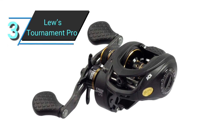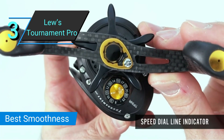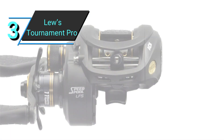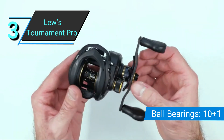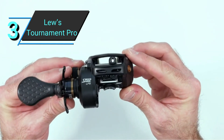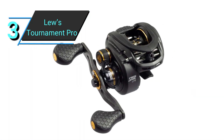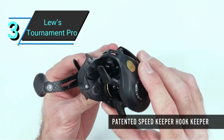Number 3: Lew's Tournament Pro Speed Spool LFS. The Lew's Tournament Pro Speed Spool LFS possesses astounding lightness, smoothness, and strength. Right off the bat, the 6.4 ounces stands out as the lightest on the list. With this reel, you can expect to feel fresh even after a long day of fishing. I was also blown away by this reel's smoothness when I put it to the test. This is likely due to its 10+1 bearings. Even though the Abu Garcia Revo Rocket has the same number of bearings, they're not double shielded to keep debris away. As such, the Lew's Speed Spool LFS is still the smoothest.